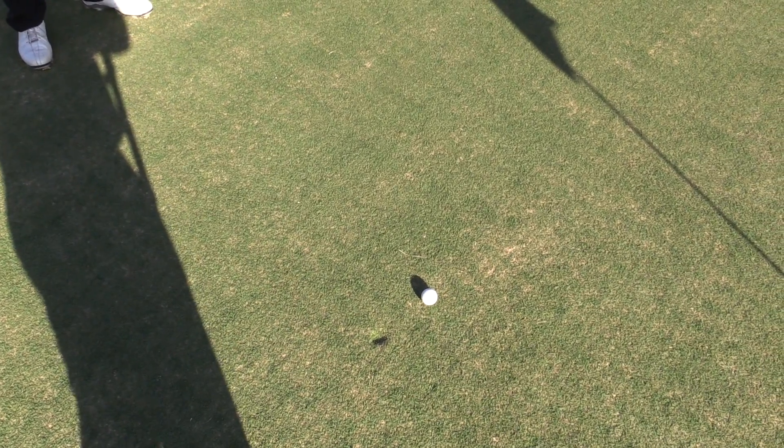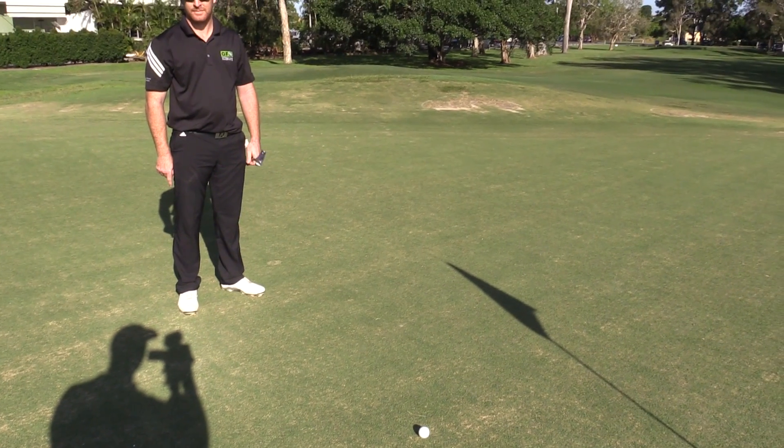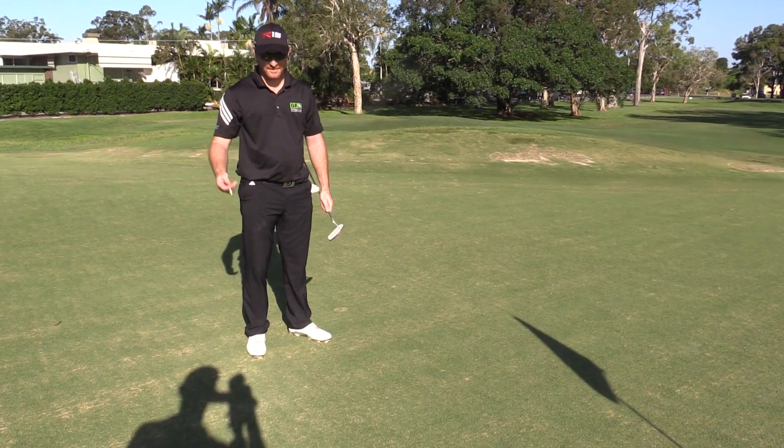So today we're just going to talk about how to repair your pitch mark, because a lot of social golfers don't actually fix them, and it certainly makes the greens not look so pretty. So Jake, how do we fix a pitch mark?